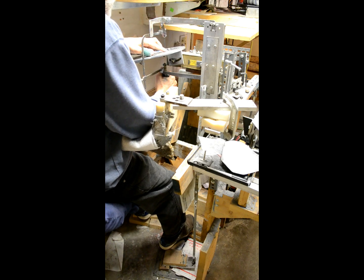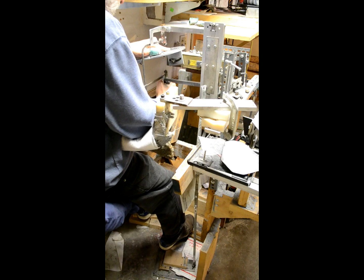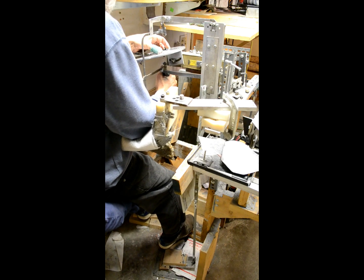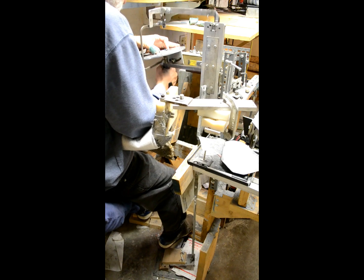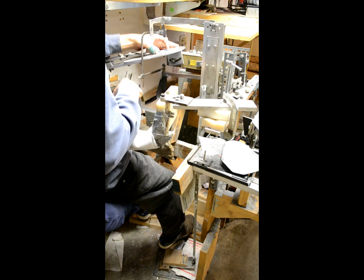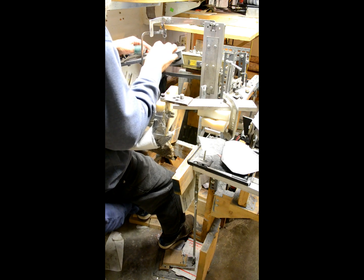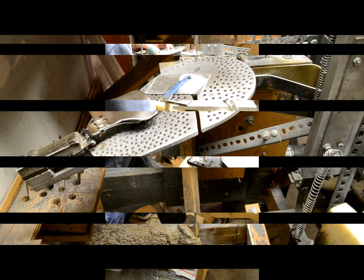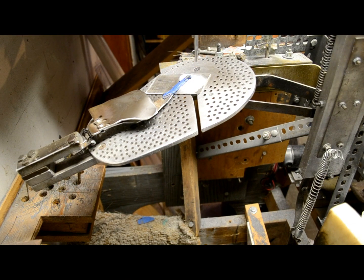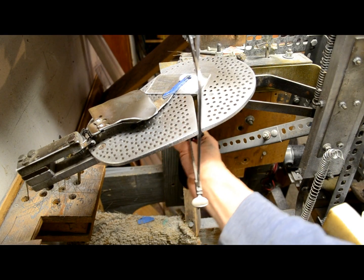This saw is not as dangerous as the motor saw, so I'll take the finger guards off just to have more control. I'm using my hand here to hold this device down, which holds the die down, instead of always having my fingers right there holding it down.